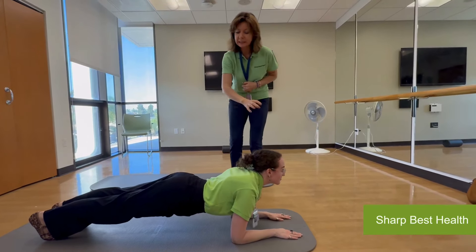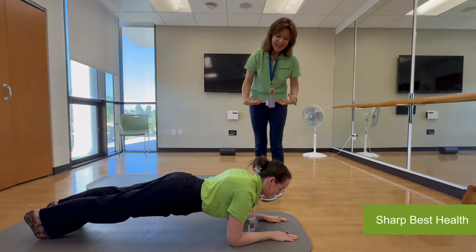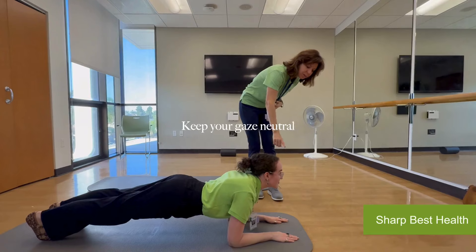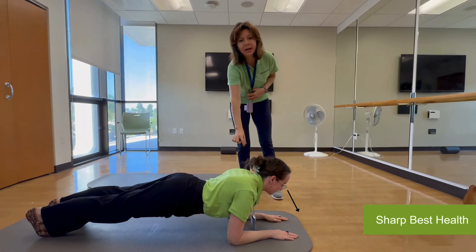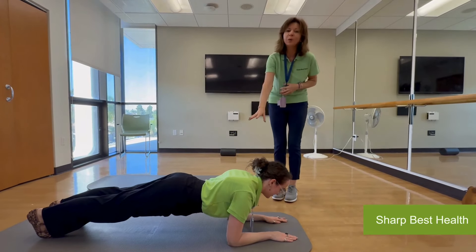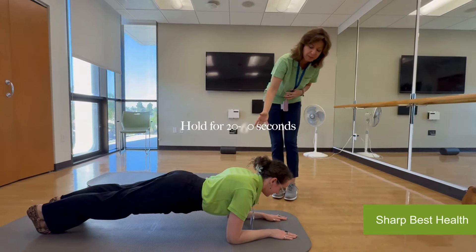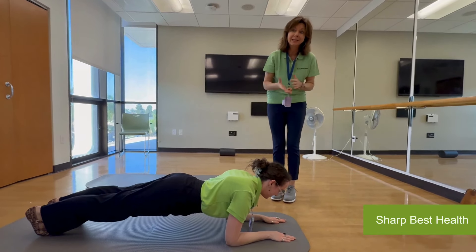So we're going to just keep everything straight. It's important to engage your abs and keep your gaze neutral — maybe look down at your hands. That way you don't strain your neck, and keep your back strong. You're going to try and hold this for 20 seconds at least, maybe 30, but at the end of the day you want to build it up to 60 seconds.